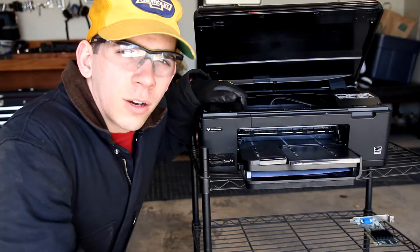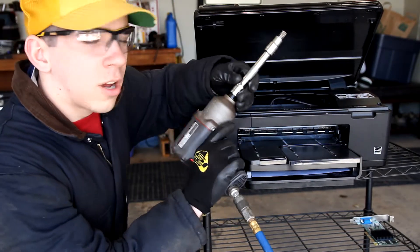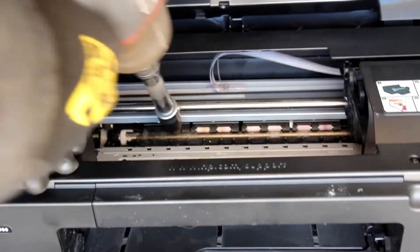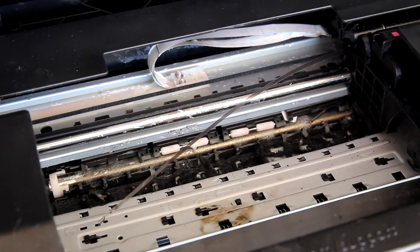So in order to ensure that the ink goes on the paper smoothly and evenly, we're going to align the printer heads. To do this we're going to use an Ingersoll Rand 2135 Ti. Now that the print heads are aligned, we're going to power the printer back up and make sure that error code has gone away.